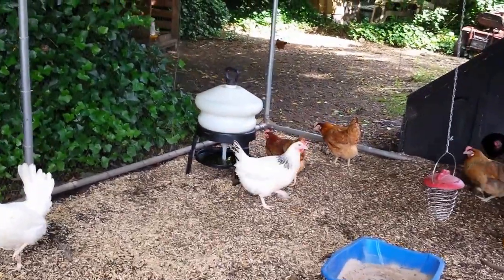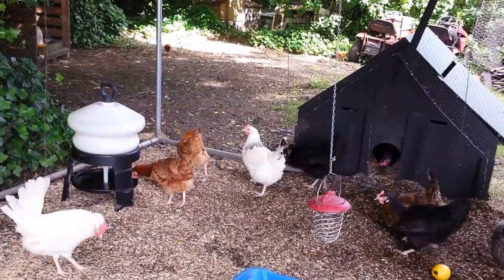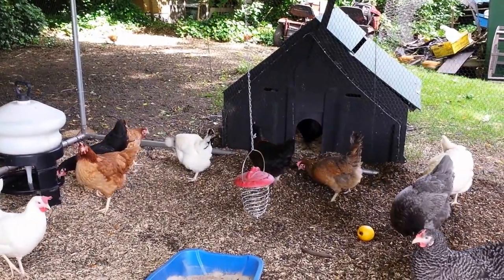There's the buttercup in the far corner, the blackbird's there, we have the road rock in the front, copper black at the back, and just inside the house is the Pied Suffolk.